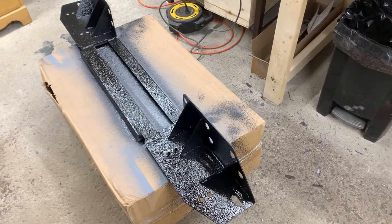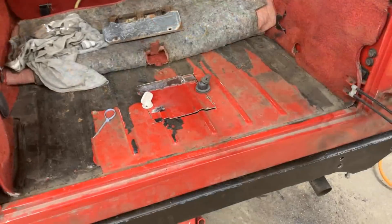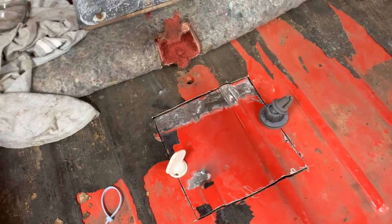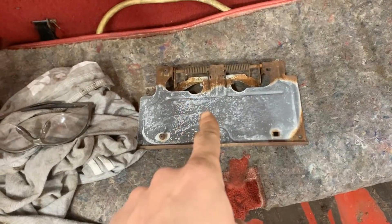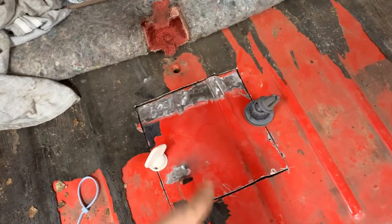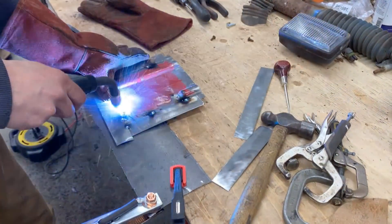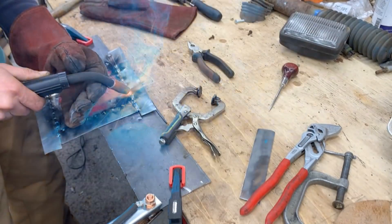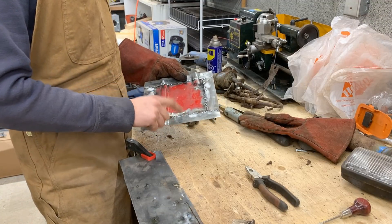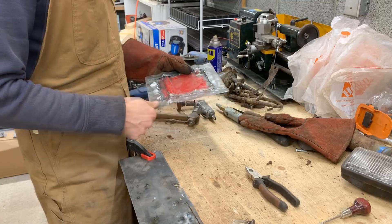There's one more thing I want to finish before moving to the front: this cover that I want to make a flange around so I can put it here and cover the hole. Actually there are two more parts — we're gonna rust-convert and paint this one as well. So we're gonna pull this out and start making flanges around it — putting strips of metal here just like that.